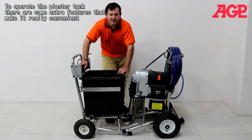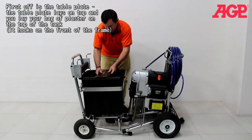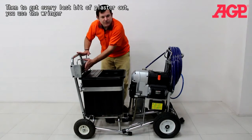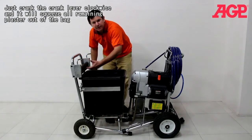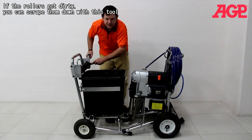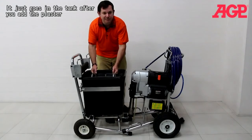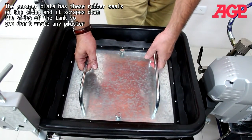To operate the plaster tank there are a few extra features that make it really convenient. First, take the table plate and lay it on the tank, then lay your bag of plaster on top of the tank and use your hook wrench to open the plaster — that will get you started as you squeeze out the plaster. To get every last bit of plaster out you use the ringer, which will allow you to squeeze all the plaster out of the bag. If your rollers get dirty you can just wipe them down with the cleaning tool. There's also a scraper plate which allows you to make full use and not waste any plaster — it goes into the tank after you apply the plaster.